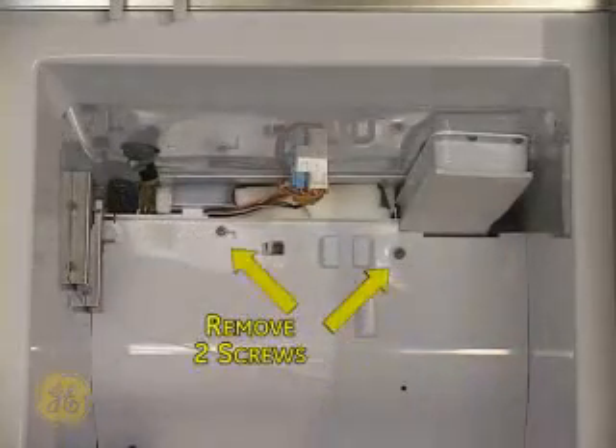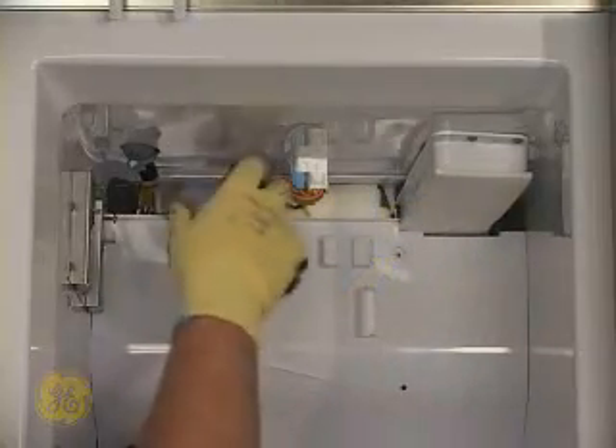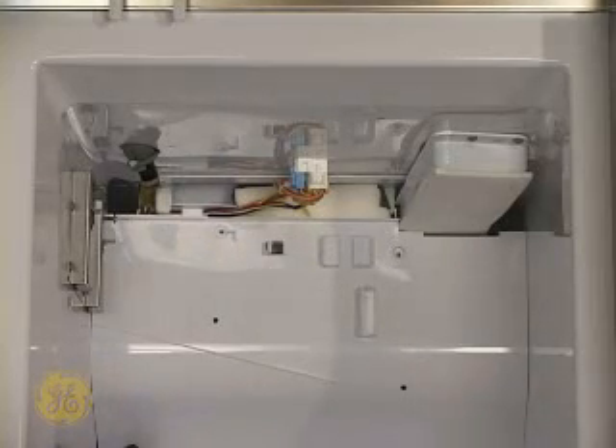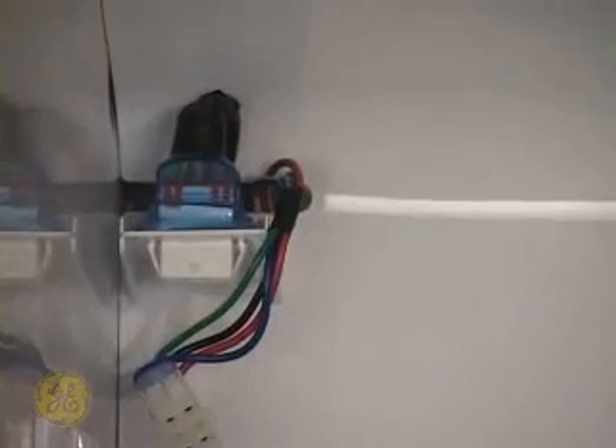Remove the two screws indicated here securing the rear panel. Next, use a flat-bladed screwdriver to release the molex connector for the auger motor from the rear panel.